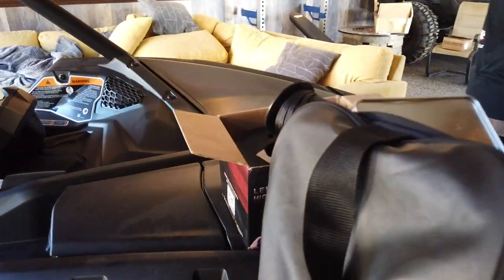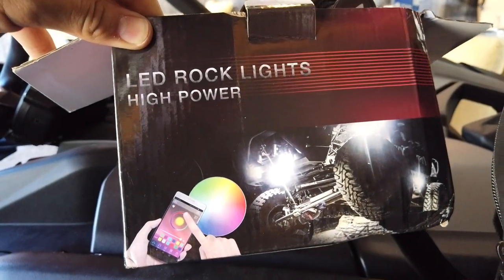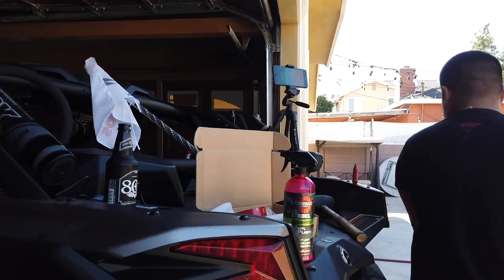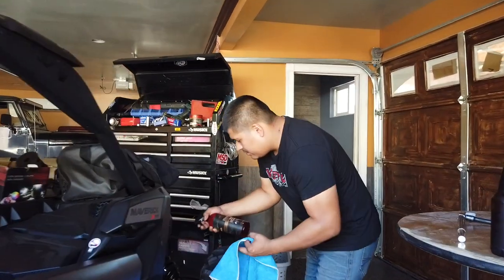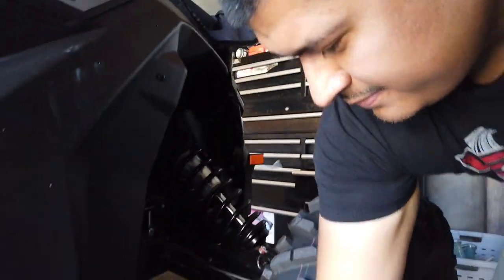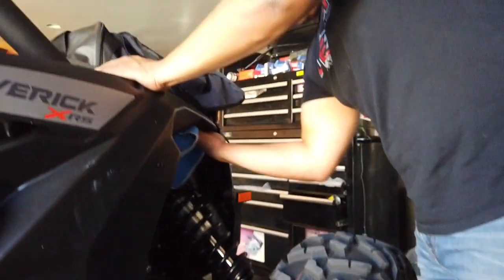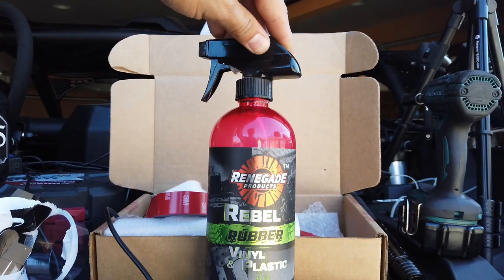This is the box — LED rock lights, high power, 20 different colors. And we're back. What are you using to clean this Can-Am? It's a Rebel — Rebel plastic and vinyl cleaner. Shout out to Renegade products, always coming through with the quality products. This is Rebel Rubber and Vinyl, or Rebel Rubber, Vinyl, and Plastic.